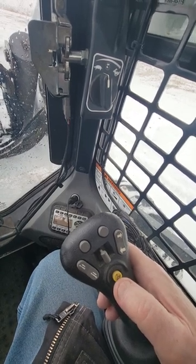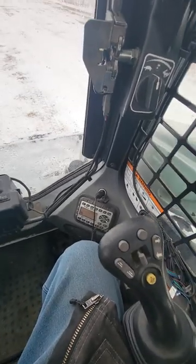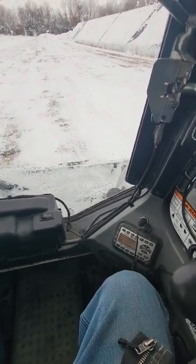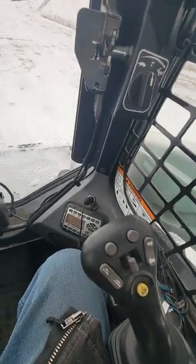If you want your Bobcat to float — if you want the bucket to float while you're pushing snow — you just hold this little button down, jerk it ahead, and let it float down. It'll stay in float now as long as you push; it'll just float on the ground. Once you energize the lever either way, the float will stop.